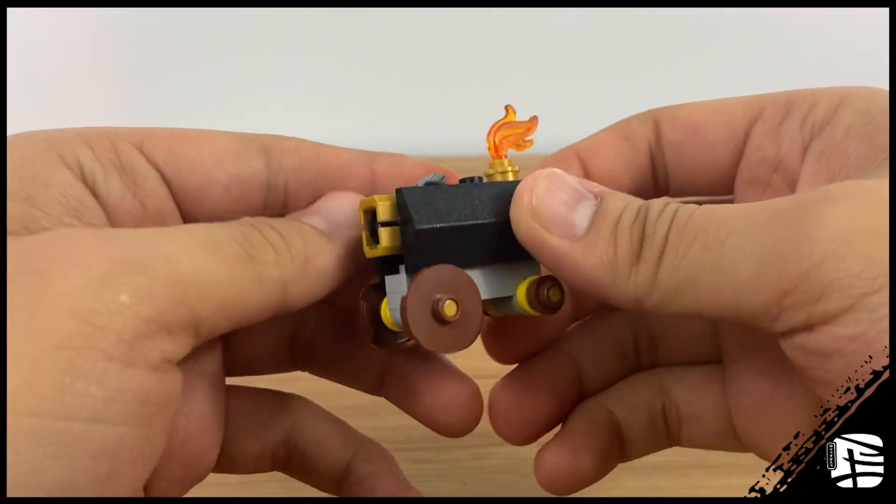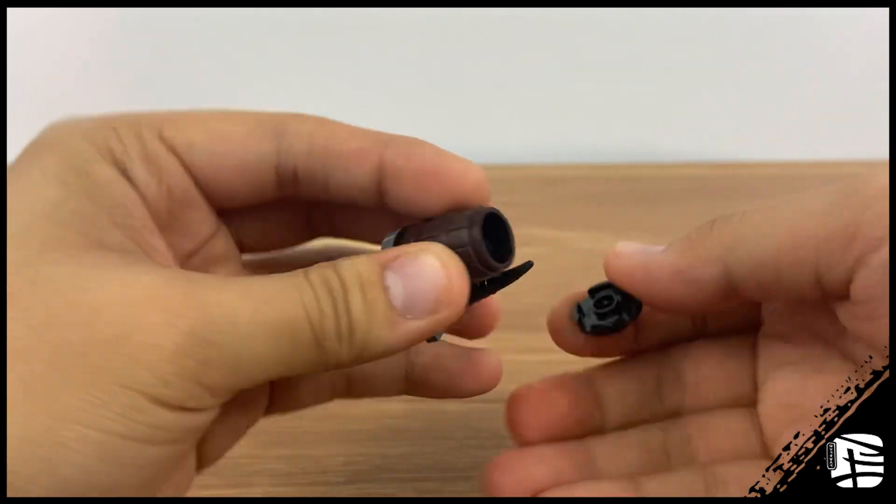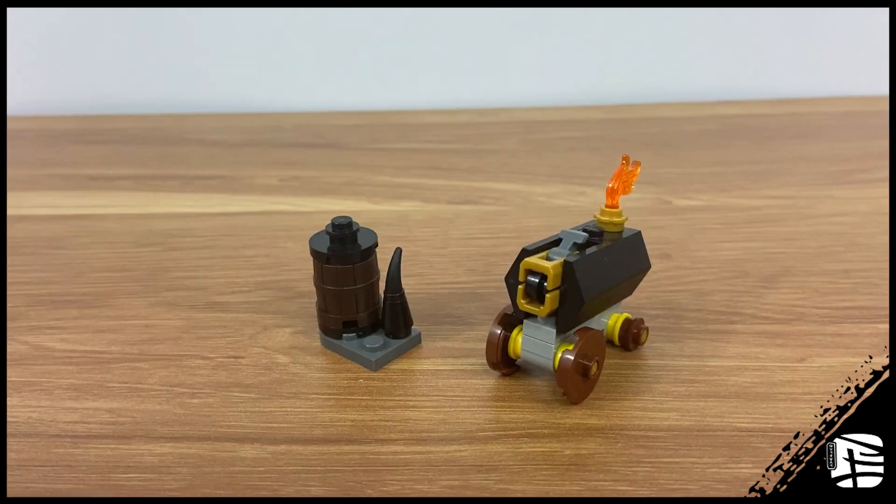The side build for the set is a sweet little canyon for the Ink Demon to shoot at the jet, and a barrel to store the ammunition. It's an okay inclusion. I doubt anyone would've complained if they didn't include this, but it does elevate the piece count, so I guess it adds more value to the set.